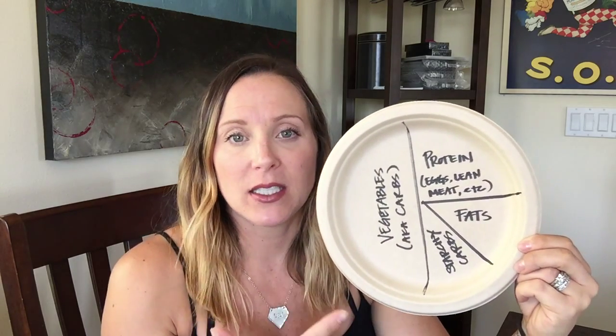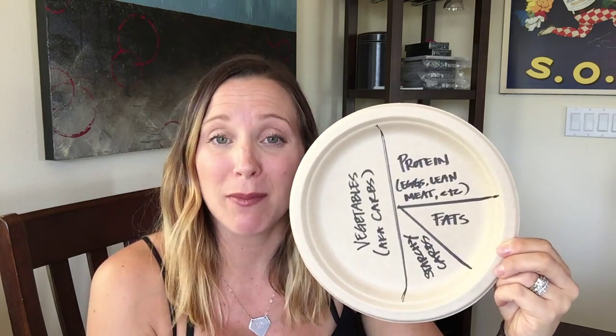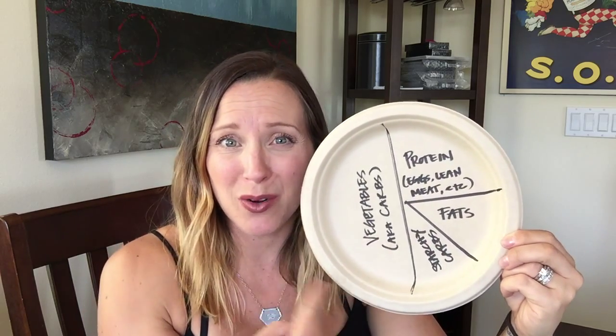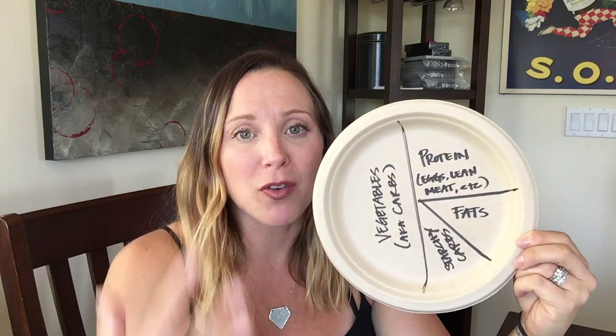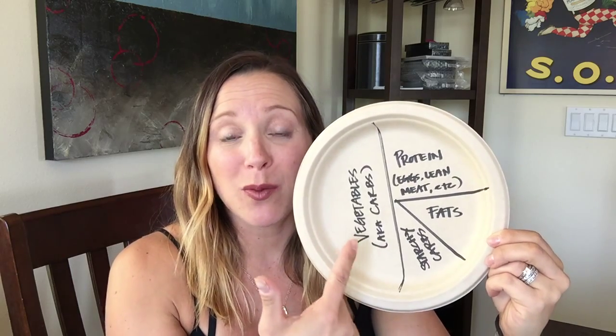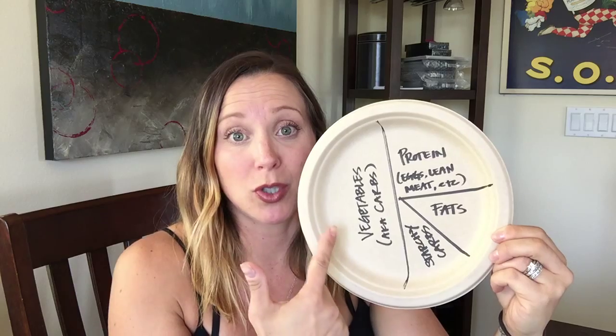Now, I recognize this isn't necessarily conducive to breakfast. But if you have time to make a breakfast frittata — especially the one in the recipe book I gave you — this is a great model to follow. The foundation of the frittata is going to be vegetables. Get acquainted with utilizing vegetables as your carbohydrate go-to.